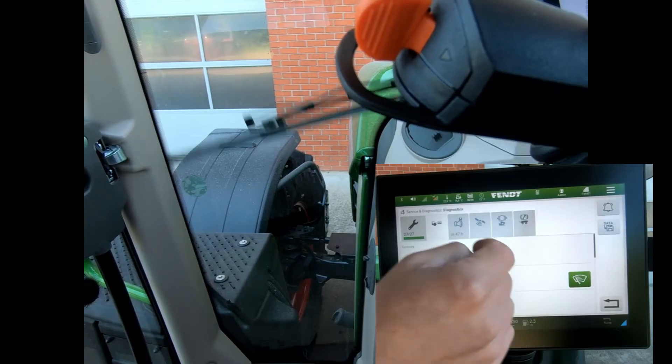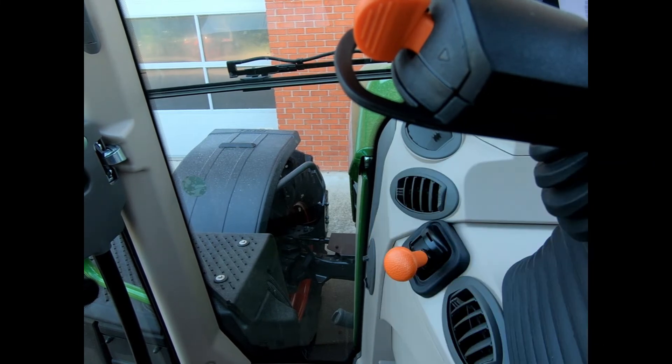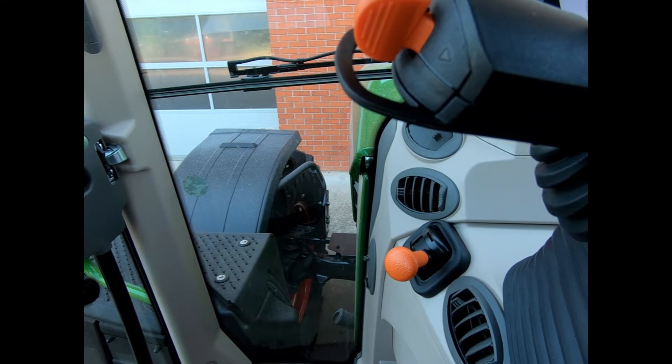Press that button to turn it green, and the wiper blade then jumps up into the 180 position on the screen, making it nice and simple to change the wiper blade.